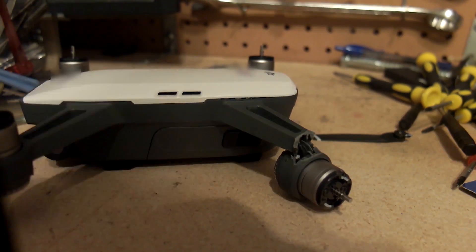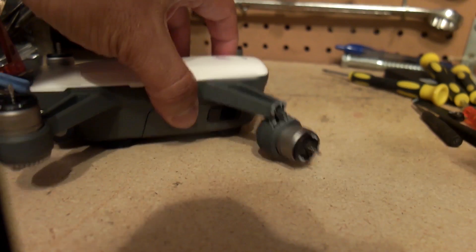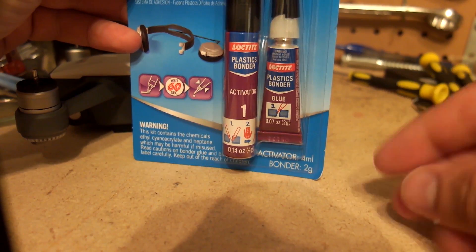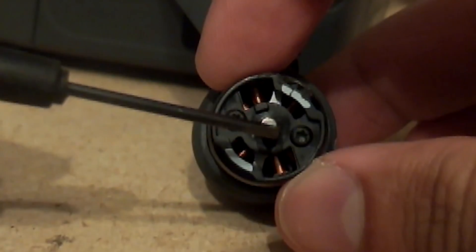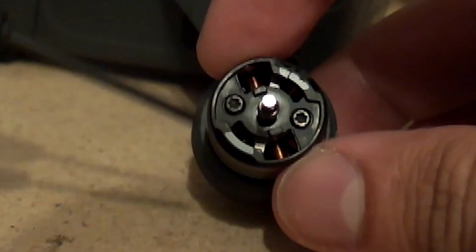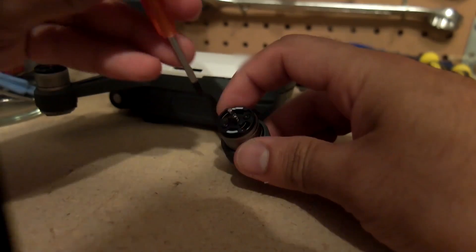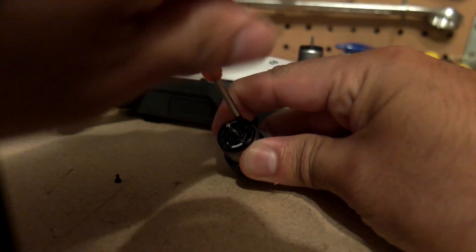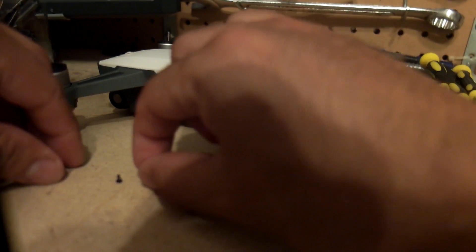I'm going to take that motor out and see what it takes to actually disassemble it. I'll also try to repair the body using this Loctite plastic bonding system — seems like it might do the job. There are two screws here and here that hold the propeller connector, the piece that connects the props to the motor, and then there's a spring. Let's take these out first. Now the hat is free and the spring fell out, so I'll set these aside so I don't lose them.